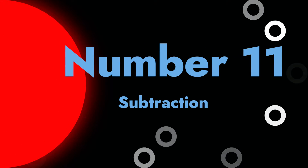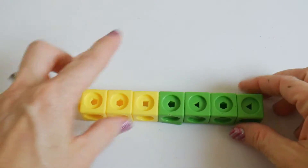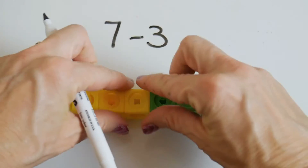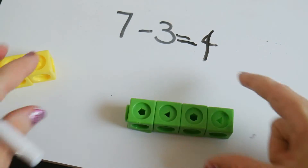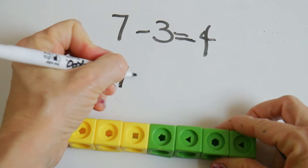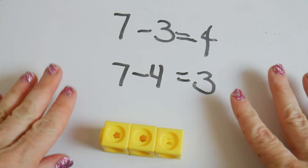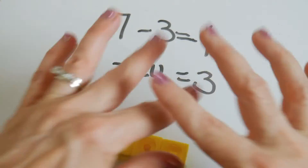The same is true with subtraction. What I like to do is say, 'I have a total of seven here — how many yellow ones are there? Three. So I'm going to take away those three. How many do I have left? Four.' That's one way to write a subtraction problem. Subtraction is much more difficult, so you want to make sure you practice addition a lot first, because addition is the foundation for math. Get that down first, and then when they have it, go ahead and do subtraction.